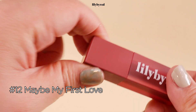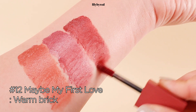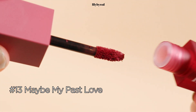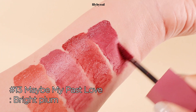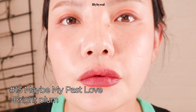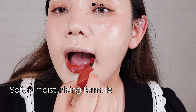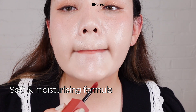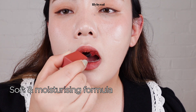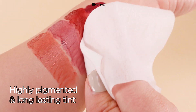Number 12, Maybe My First Love — a brick color with a bit of orange undertone. Number 13, Maybe My Past Love — a very bright plum color that also suits cool-tone beauties. The formula is actually very soft, much like velvet. Because it is a matte formula, I thought it would leave my lips feeling quite dry, but it's actually very moisturizing compared to other matte lipsticks. I like the smell — it smells like candy. And it stains really well.